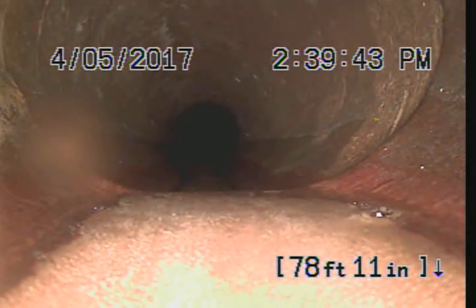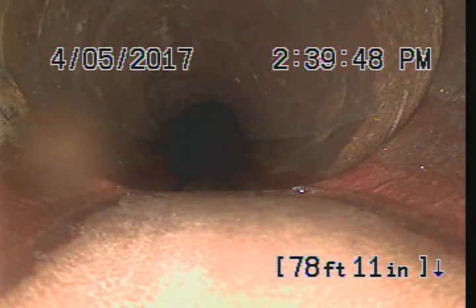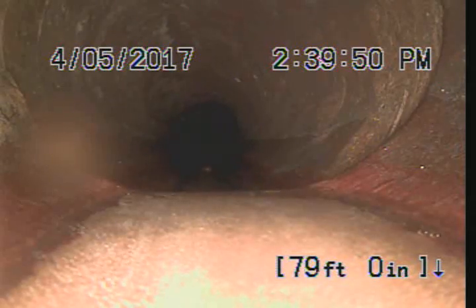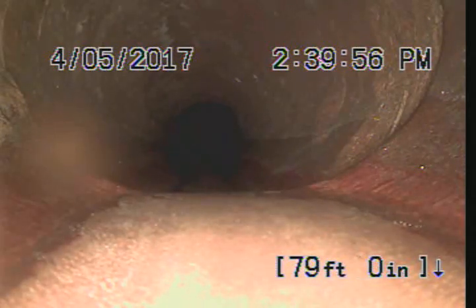This is as far as I can push my camera because I'm going through this small pipe. I'm going to pull back. We're at 78 feet, probably the middle of the backyard. I would recommend putting in a two-way clean-out so we can actually camera the rest of your lines.